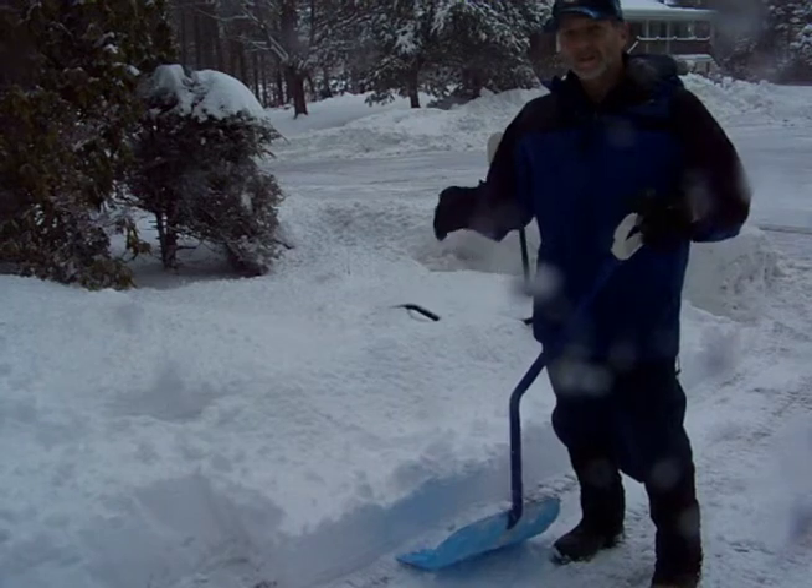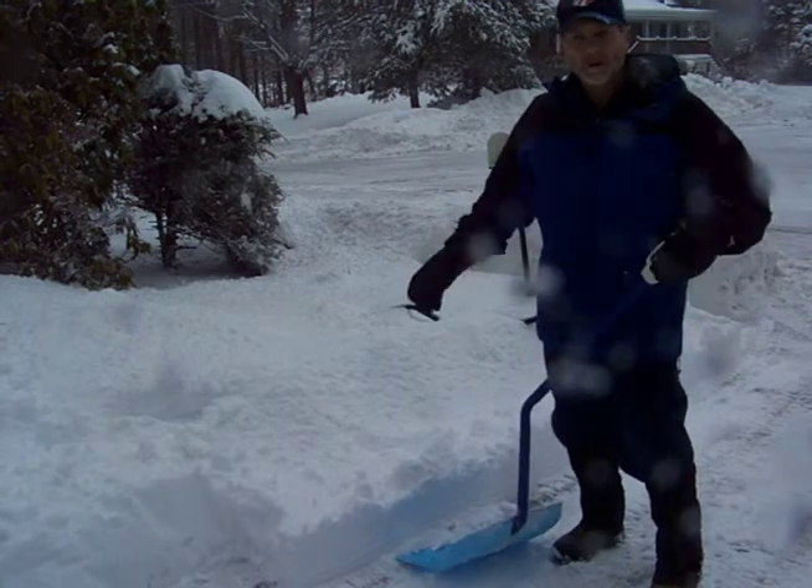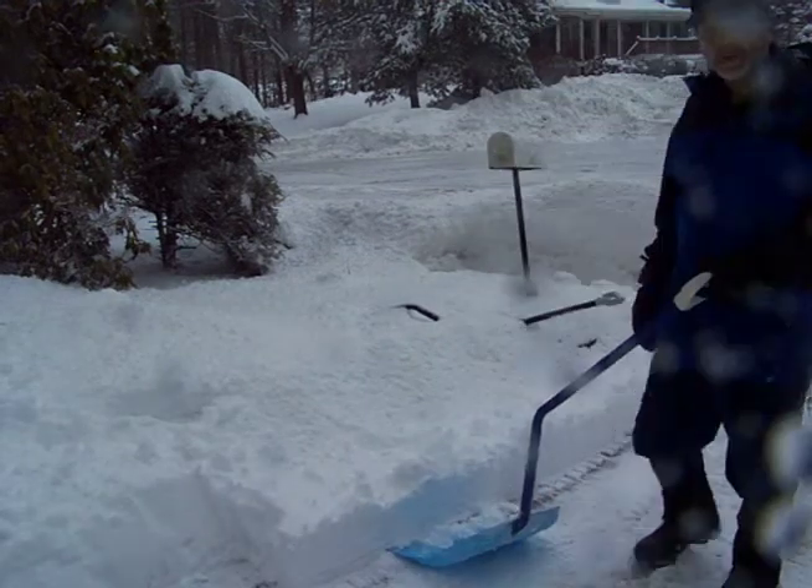We want to find some ways to avoid lifting at all, and optimize our body mechanics, body dynamics, and skeletal alignments. This method is ambidextrous — it doesn't matter whether you're a righty or a lefty, and it doesn't matter which side you do it on. You can throw the snow to the right or to the left just as easily.